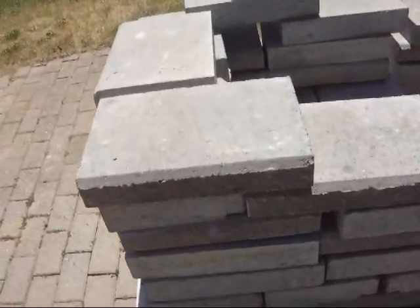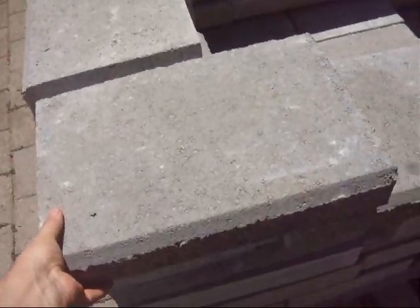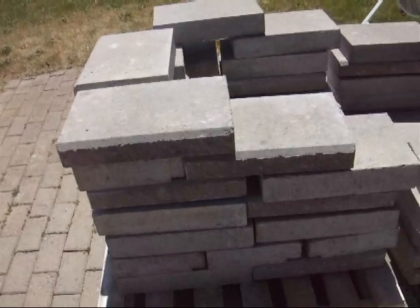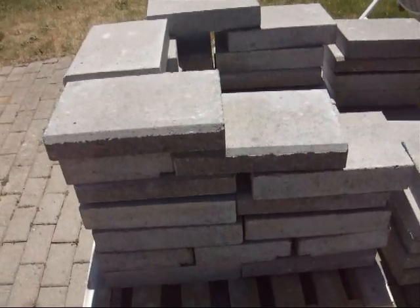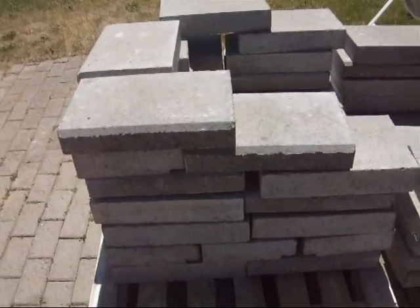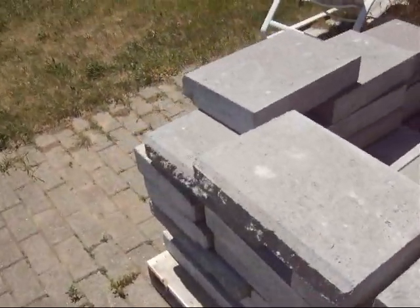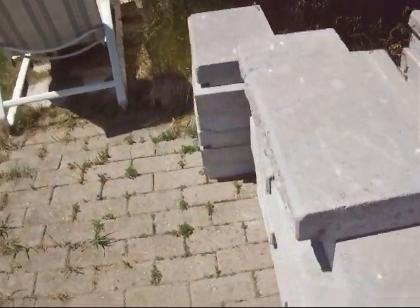The capstones — these suckers are about 50 to 60 pounds. They are the pièce de résistance, the top of the wall. This wall is going to be around a lot longer than I am, that's for sure.